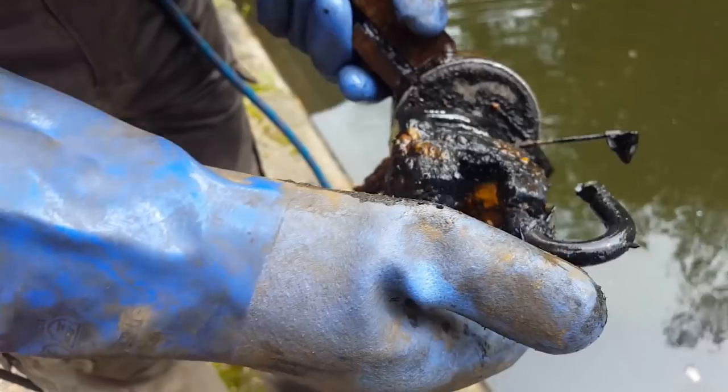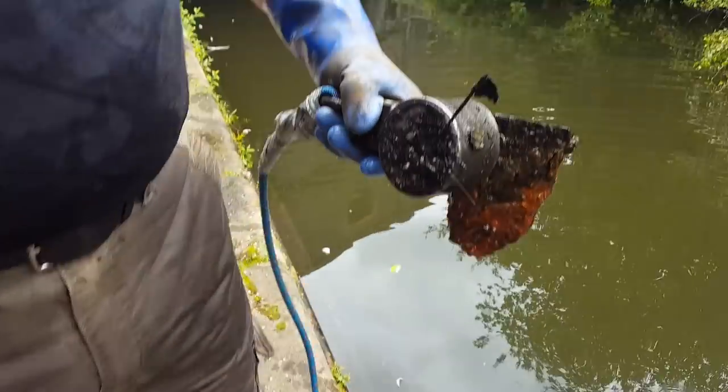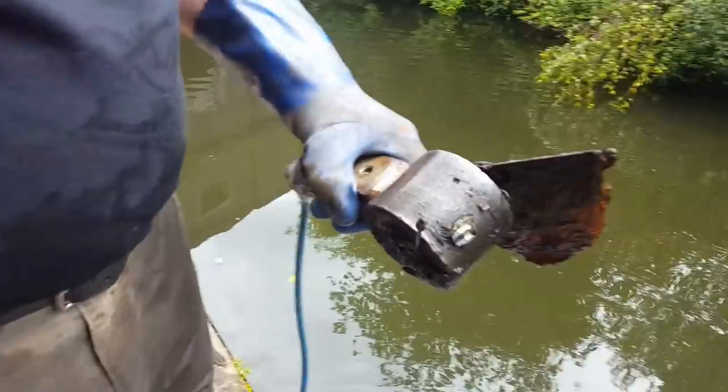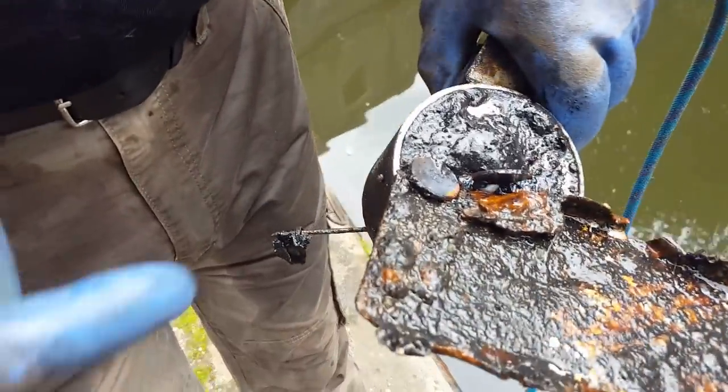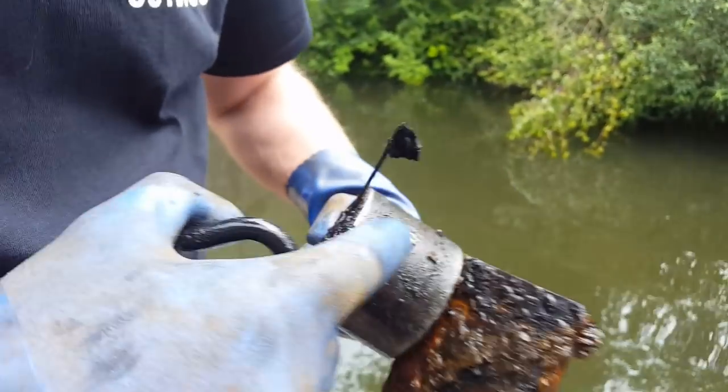Four pennies. Three pennies. Two. What is it with padlocks? A locking slide. Oh my god. What's that on there? Oh, we've got pennies!